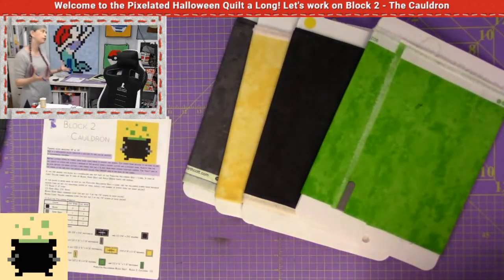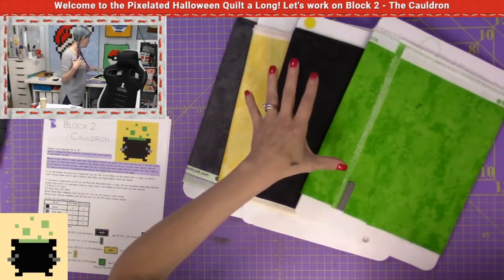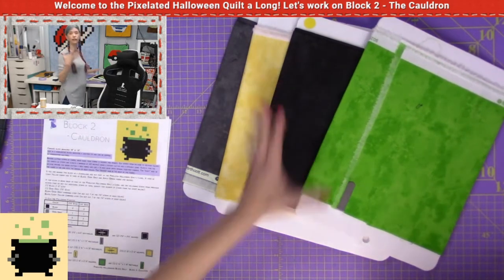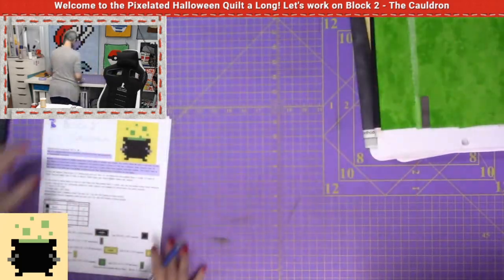We talked a little bit about fabric choice in block number one. These are all of the Northcott Toscana fabrics, which I absolutely adore and love because they're bright, they're vibrant, they are just amazing. So those are the fabrics that I am using.